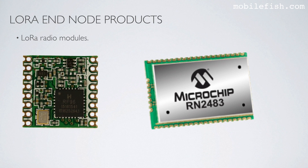We also have the LoRa radio modules themselves. This LoRa radio module is from the company Hope RF, and this one is from the company Microchip.